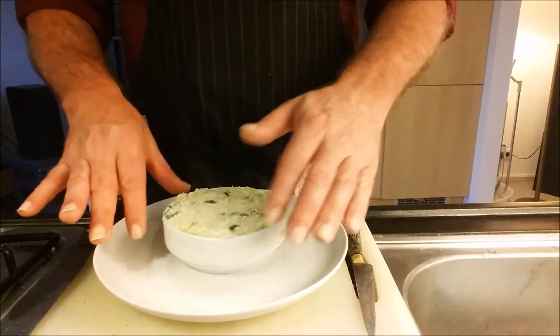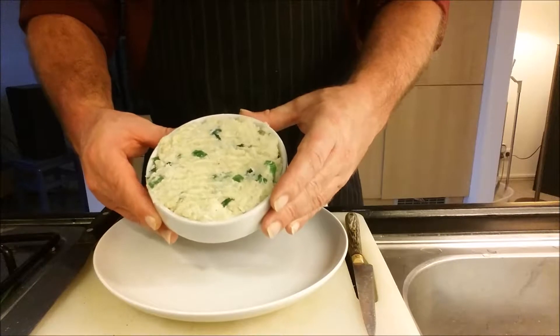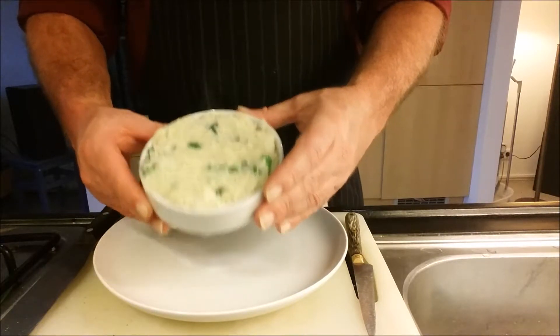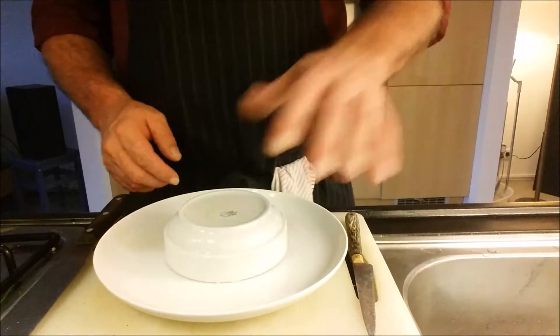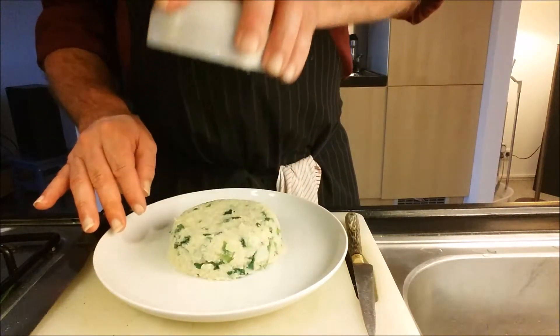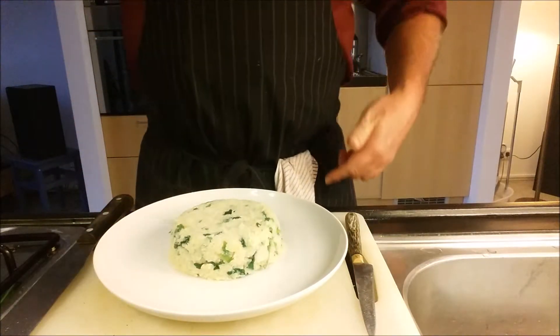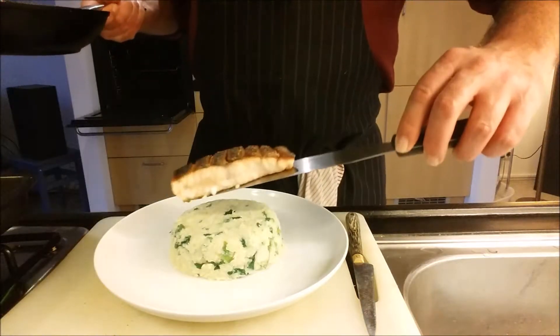It's now time to plate the dish. I've scooped the potato salad into this bowl, and I'm going to turn it upside down onto the plate so it turns out nice. Our salmon goes on top.